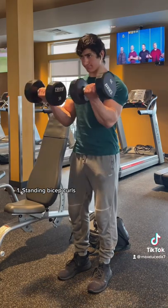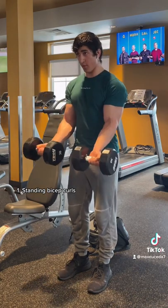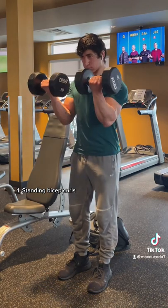Alright, here's a quick and effective dumbbell-only bicep workout if you're ever limited on equipment. First up for the short head is standing bicep curls with your elbows slightly in front of your body — really control the weight and squeeze at the top.